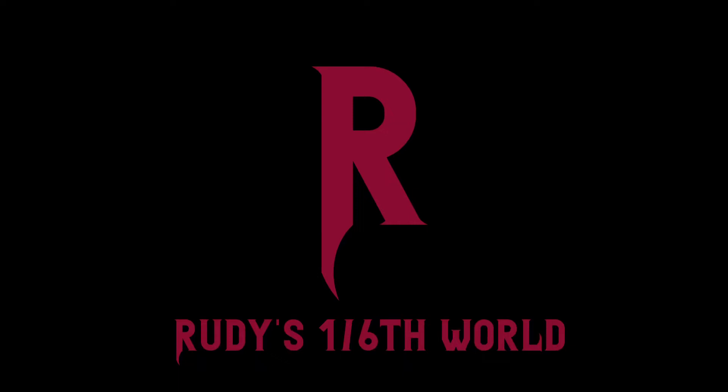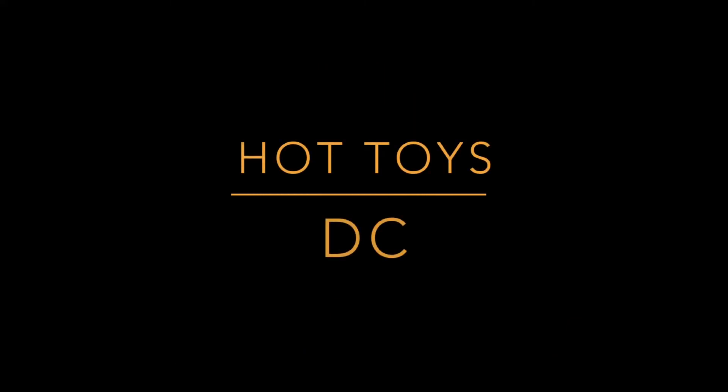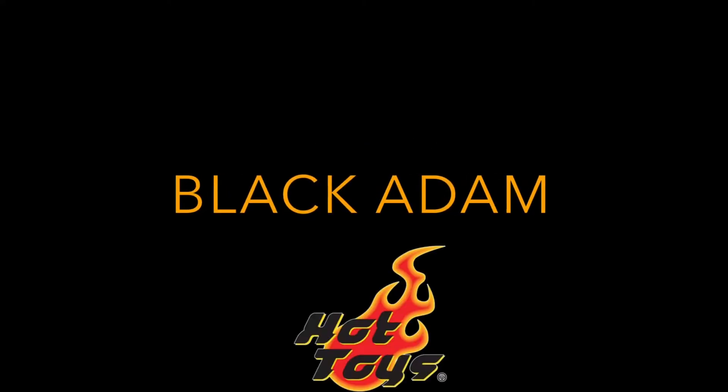Welcome back to Rudy's 1-6 World for another First Thoughts video, and we're ending the week on what I think is a big 6th scale high note, because Hot Toys has announced their Black Adam figure from the upcoming DCEU movie starring The Rock.